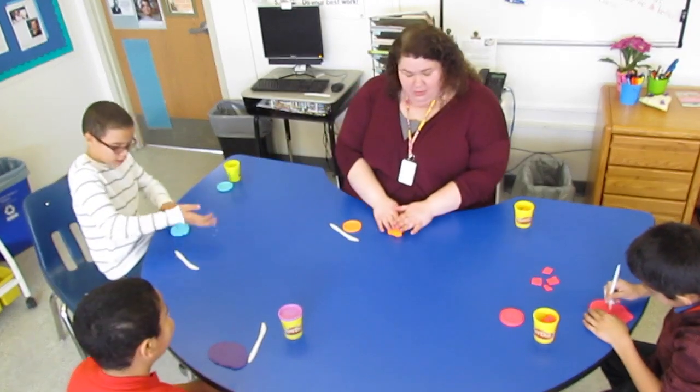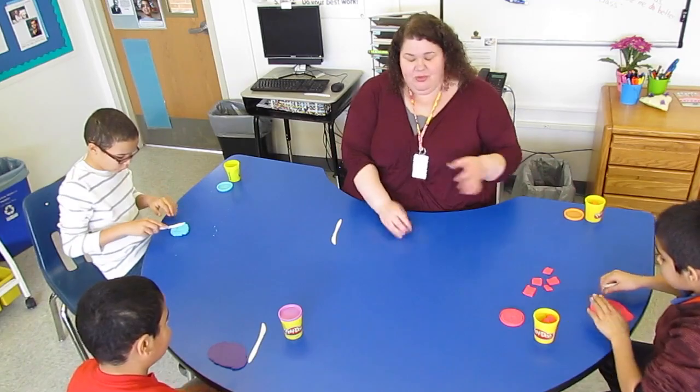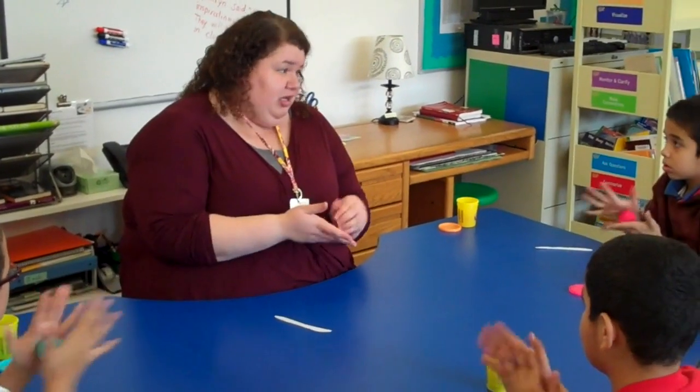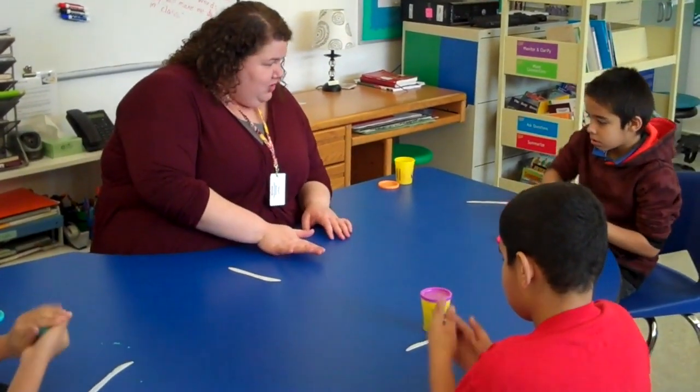Everyone has their Play-Doh and everyone has their knife. You're going to make a ball with your Play-Doh and we are just going to talk today about fractions. Fractions are part of a whole and we are going to be making cookies today and sharing with friends. Go ahead and make a ball and then flatten it down into your cookie.